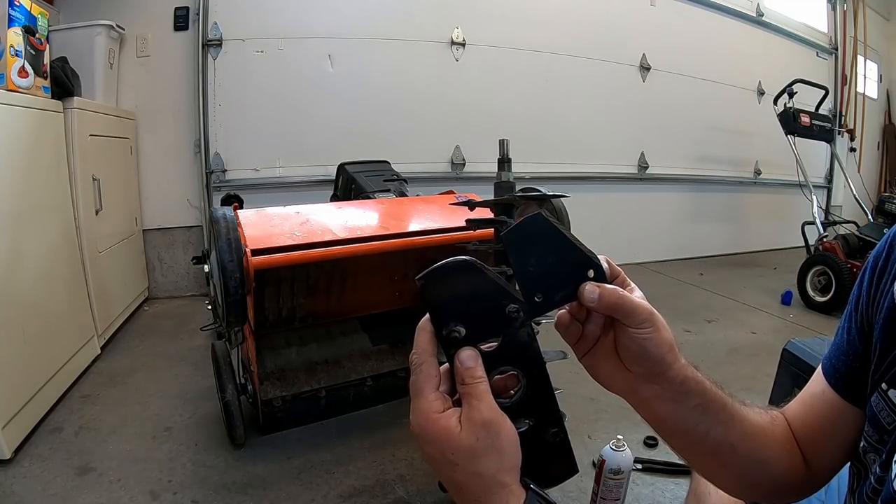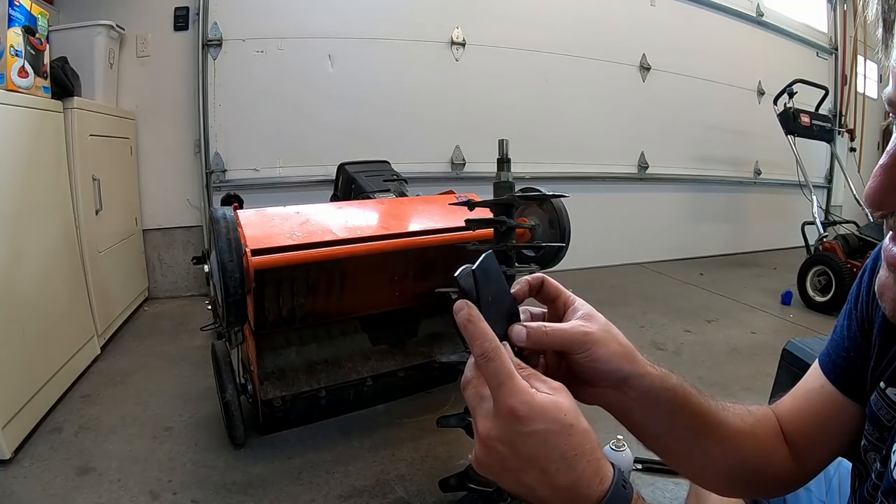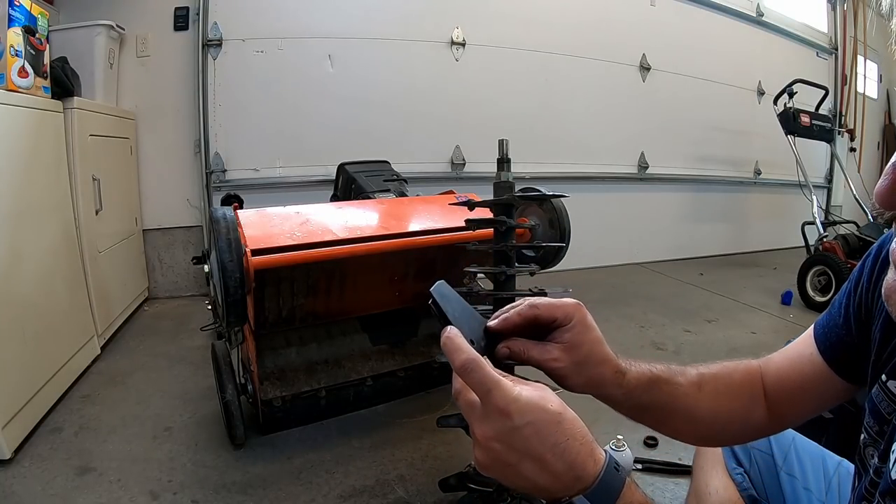Here's the new replacement blade and here's the old blade. I need to get some ones with carbide tips on these — I'm not sure exactly where to get those.